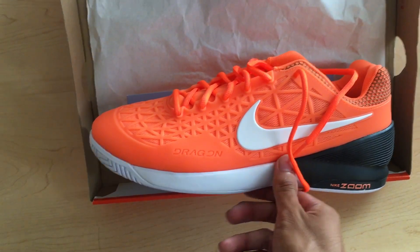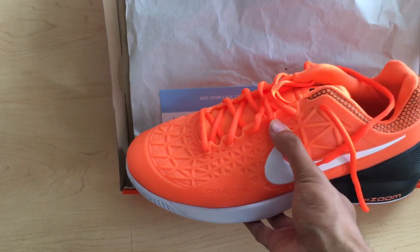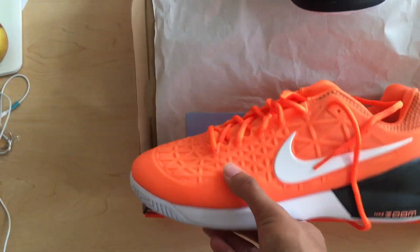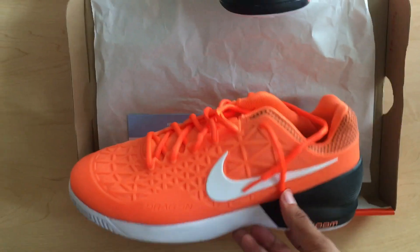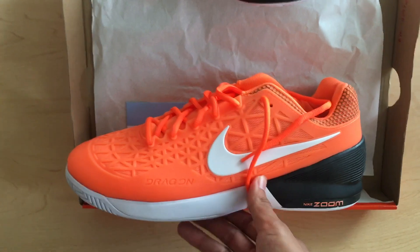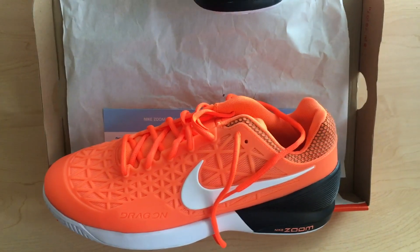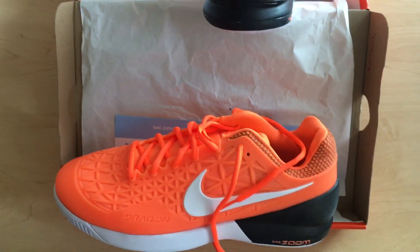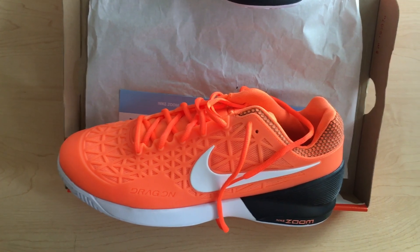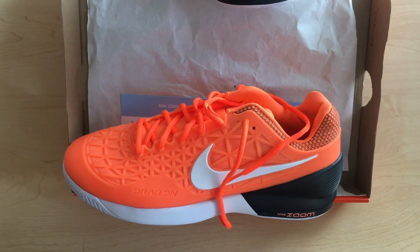I thought it was a very cushioned looking shoe and it's supposed to be very comfortable. It looks kind of like the Metacon trainer. All in all, the warranty voucher is supposed to cover the $130 MSRP, and maybe I can use that toward a pair of Vapors or even try the Ultra Reacts. I'll make a follow-up video pretty soon. Thanks for watching — please hit the like button and subscribe, your support is really important!